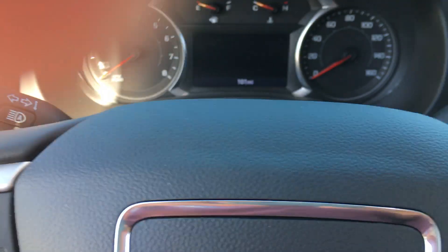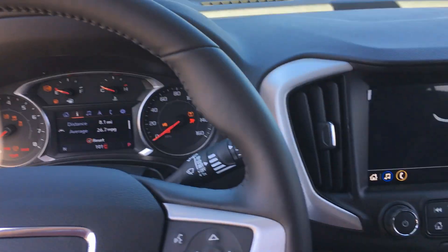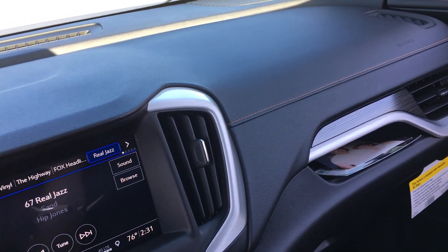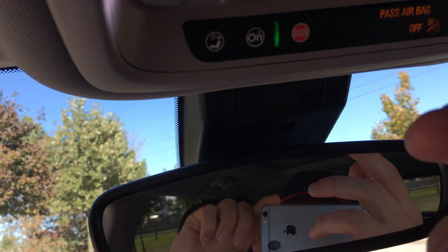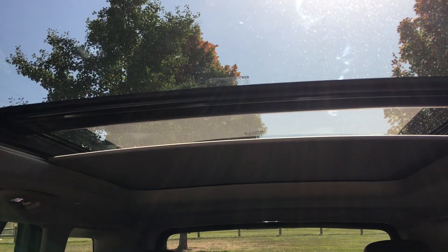Start it up here. Believe this is a 1.5 liter four cylinder. Turn off the music here — finally muted. Of course you've got your sunglass holder. And here's the roof for the sunroof — see if this goes all the way back. Massive.